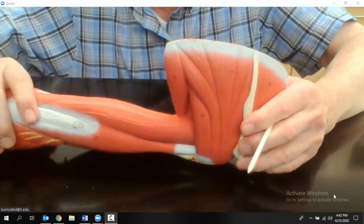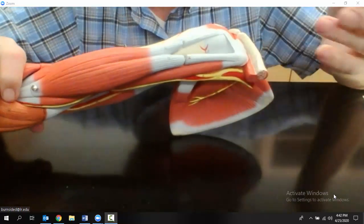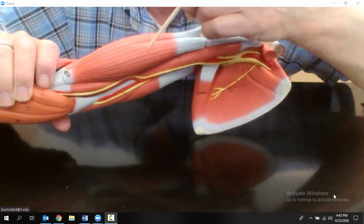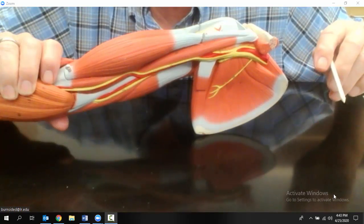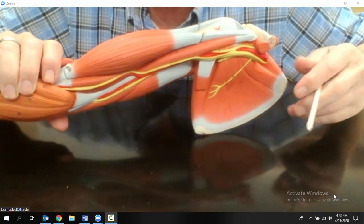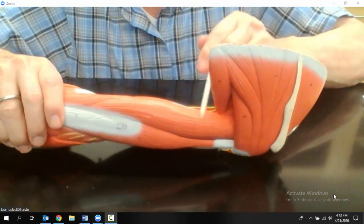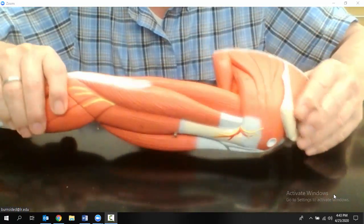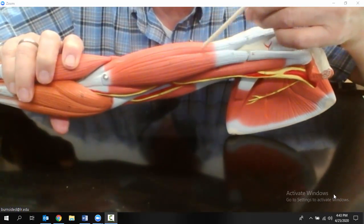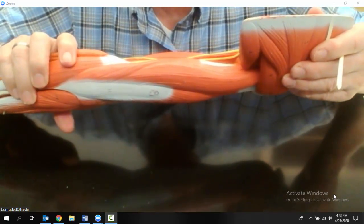The next muscle we want to look at is one we're all familiar with. Looking at mostly the ventral side, this two-headed muscle right here — it's got one, two heads — that ought to be a giveaway. That's the biceps brachii. Its antagonist is on the underneath side of the arm, and that would be the triceps brachii. So biceps brachii on the top with two heads you can see clearly, and on the bottom side of the arm is the antagonist, the triceps brachii.